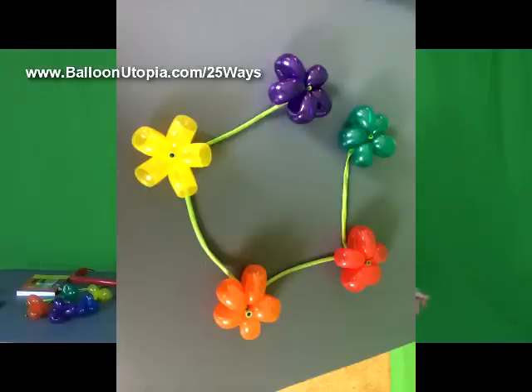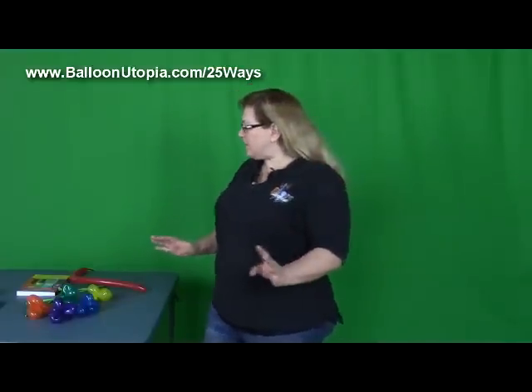Hi, it's Sandy from Balloon Utopia, Market with Balloons, and DIY Balloon Art. Today I want to show you how to make a flower lei. I use this in my tropical themes. I wrap it around columns, hang it on other decor. There's a lot of things that you can do with this. It's very versatile.